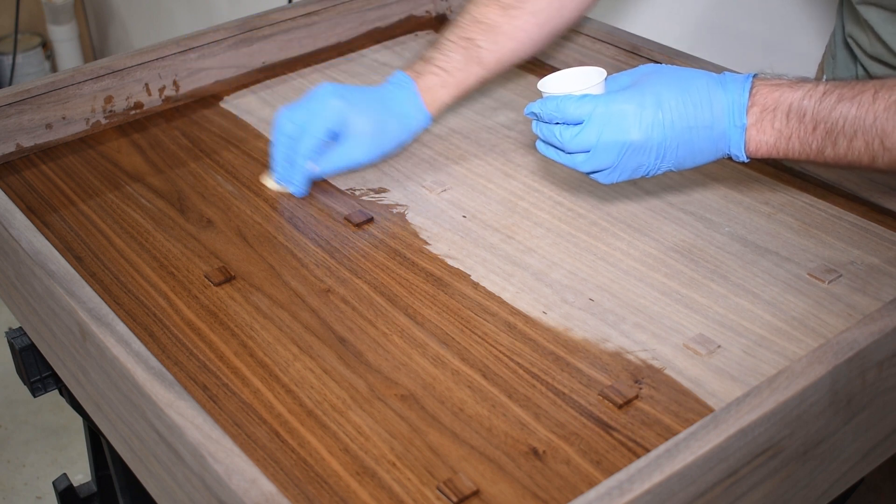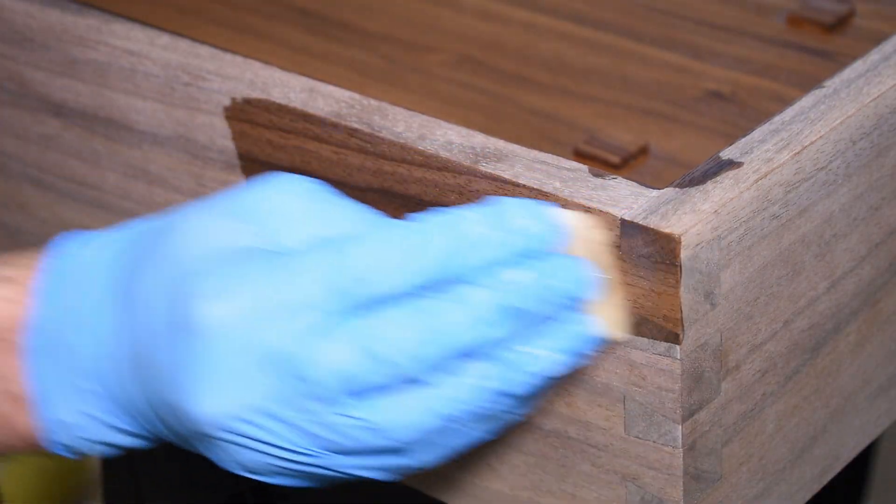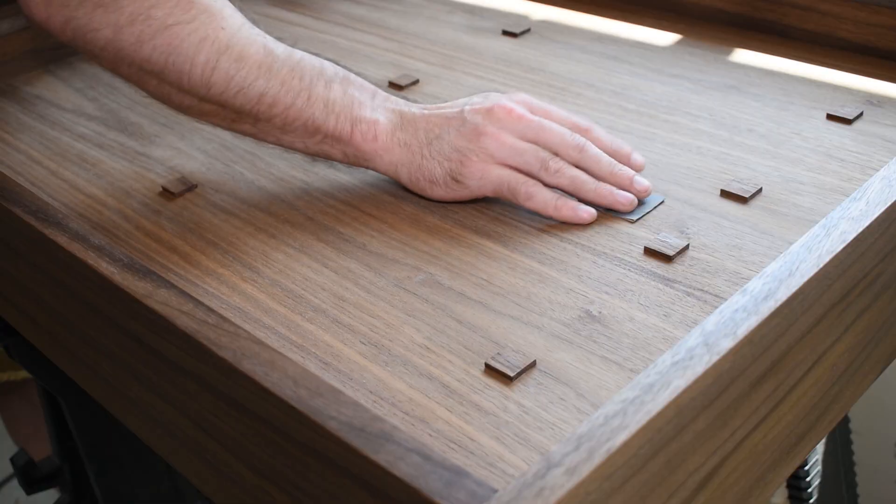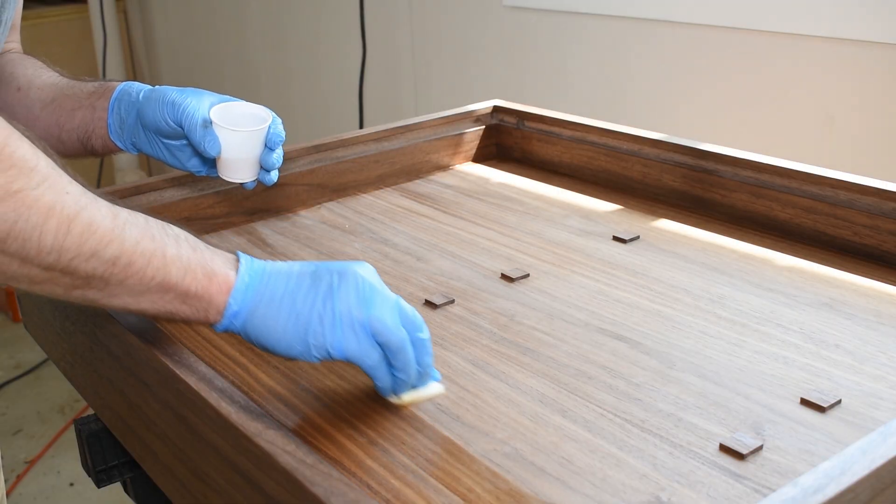I'm using General Finishes Armor Seal — it's one of my all-time favorite finishes for walnut. Look at those dovetails pop! I applied three coats, sanding with 600 grit in between.